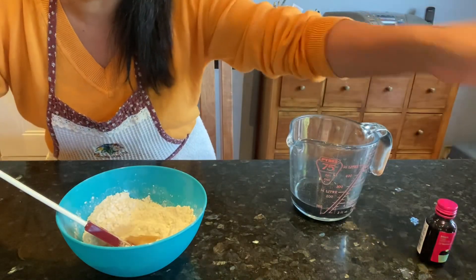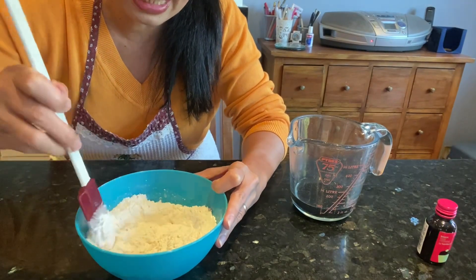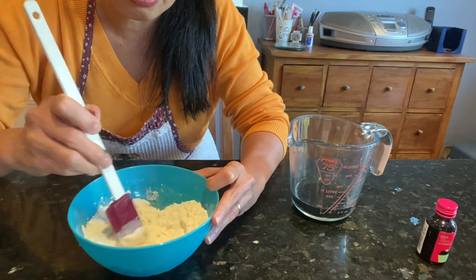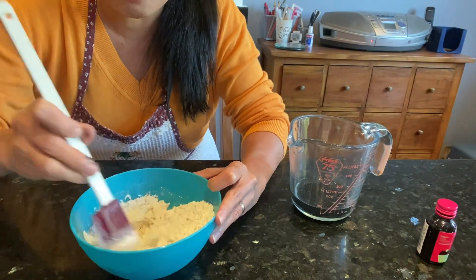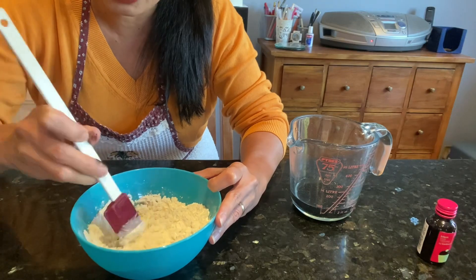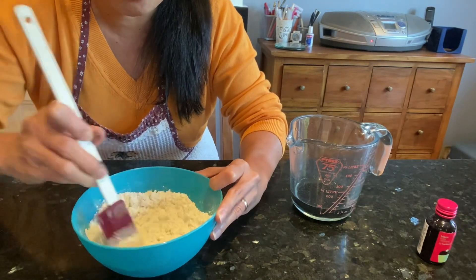When you make play-doh, let the children be involved — let them help with the mixing and the counting. Play-doh really has so many benefits: mathematics, and it's also great for their concentration.